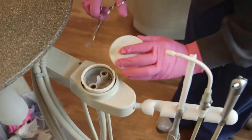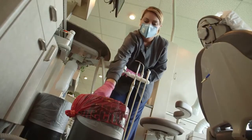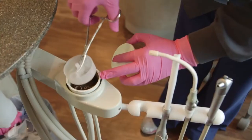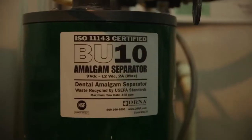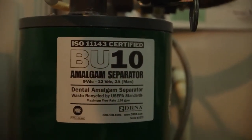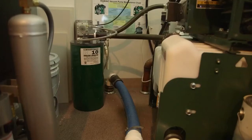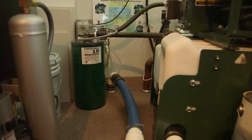During the opening and maintenance of suction traps in operatories or on the main suction unit, dental staff should utilize the appropriate personal protection equipment described earlier. An amalgam separator should be properly installed, utilized, and maintained to collect mercury amalgam waste so that it is not released into the effluent from the dental office.